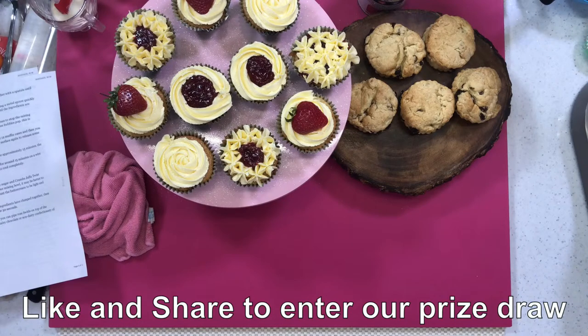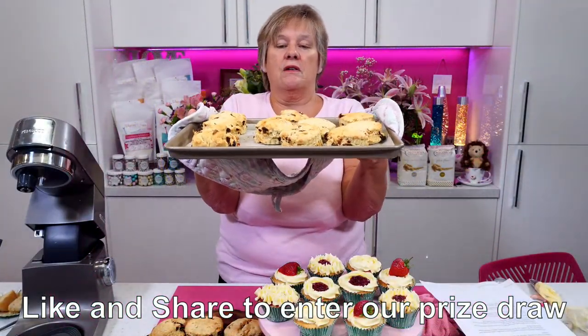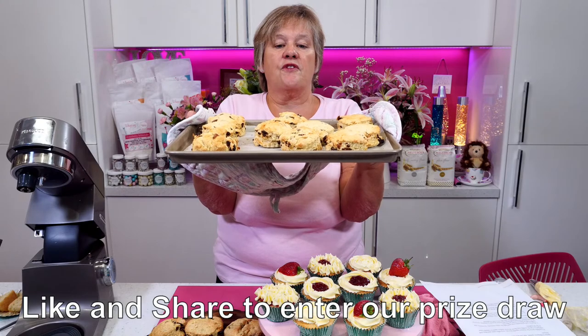Here we go! Now I can't put these down because they are red hot. What do you think, Simon? Can you get the overhead for me there?